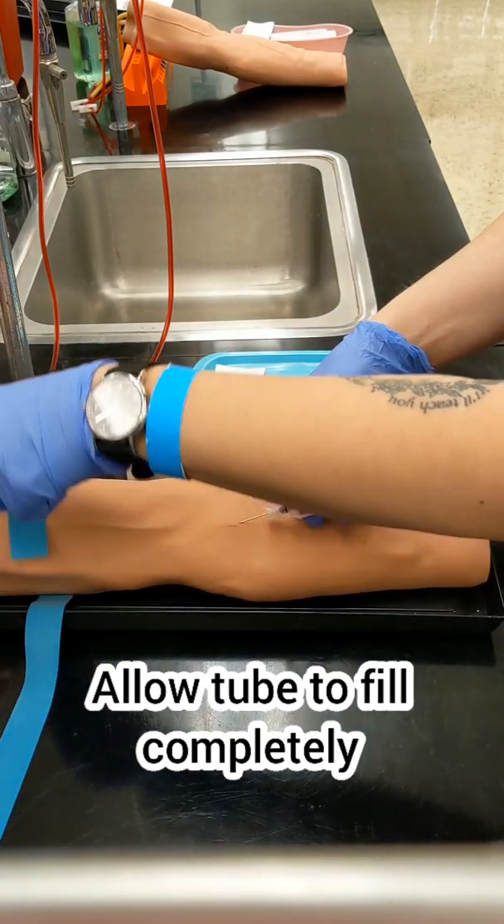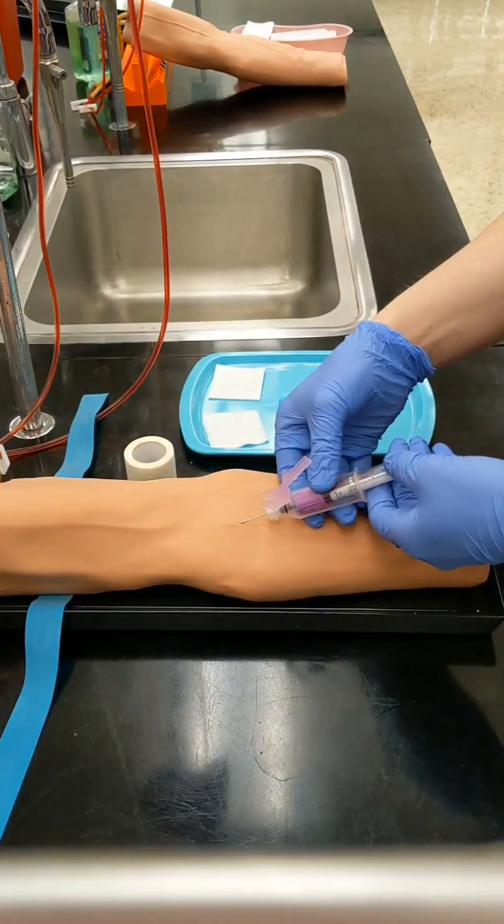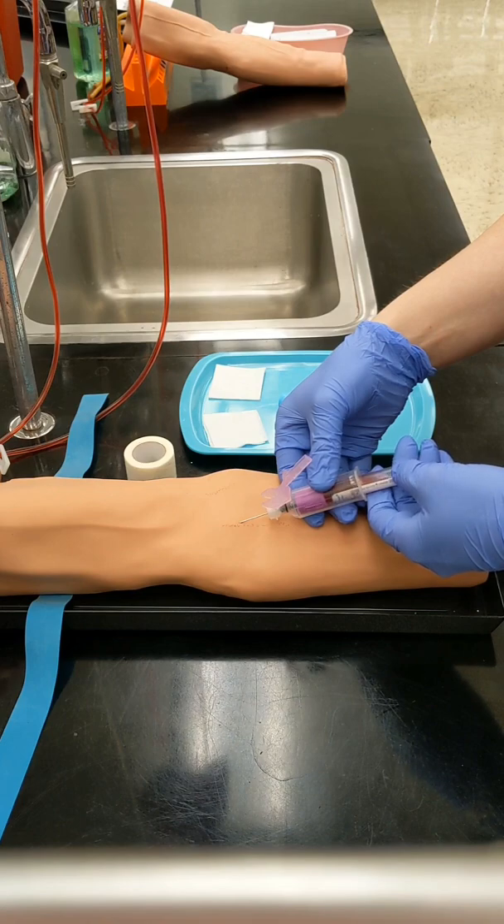When your last tube is halfway full, remove the tourniquet. Wait for the tube to fill completely before removing it.